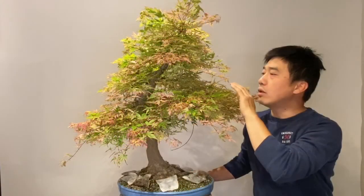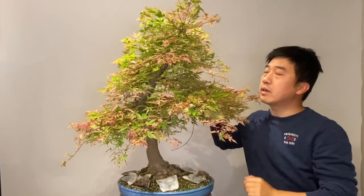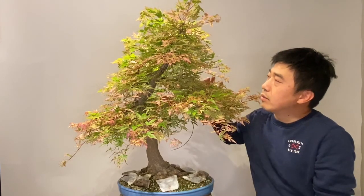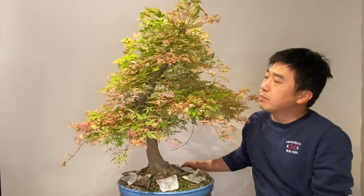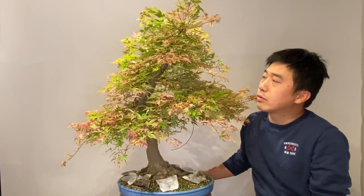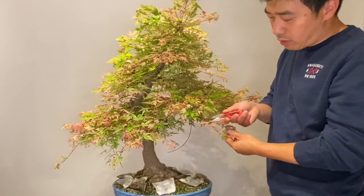So we will partly defoliate. For example, the outer core I will remove all the leaf, the middle part I will remove half a leaf, and the inner part I won't touch the leaf. It will grow freely again.